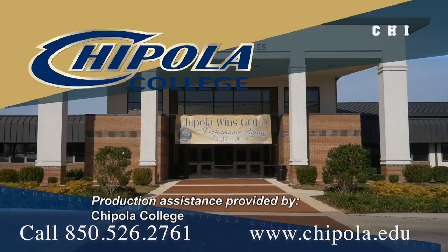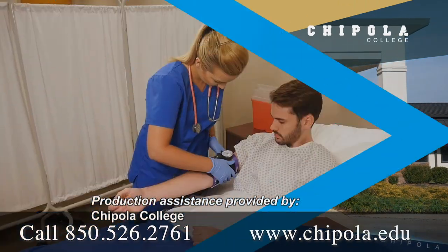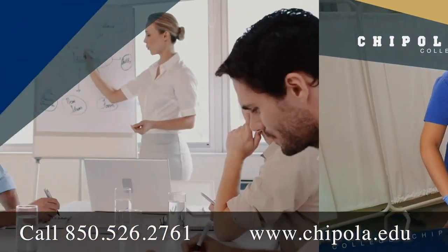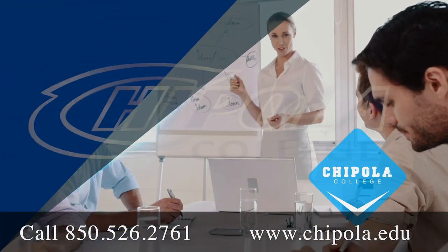Production assistance for Tech Garage is provided by Chipola College, located in Mariana, Florida. Founded in 1947, Chipola was ranked recently as one of the top three community colleges in the United States.